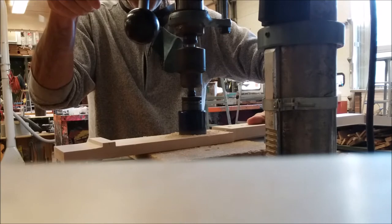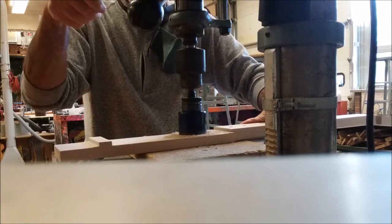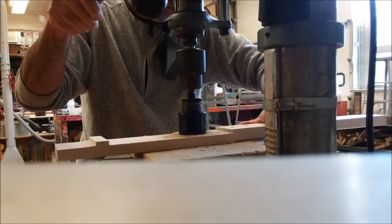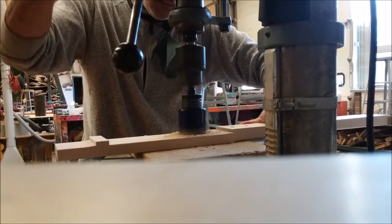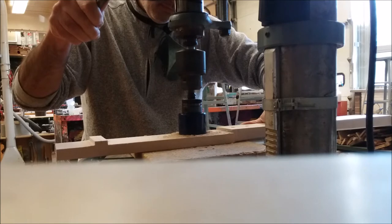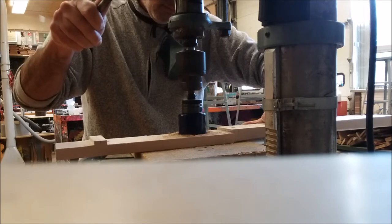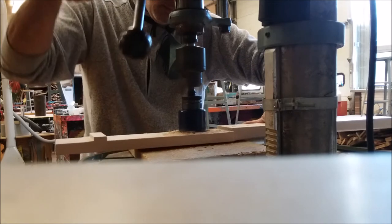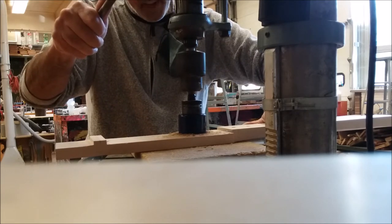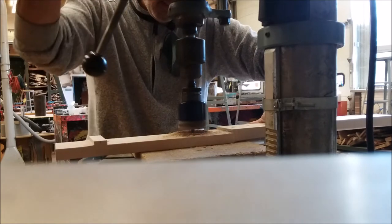We're going to bring it completely out just to get some of the sawdust up. We're going to take our time with this. Let's see if we're going through — we're already going through here.